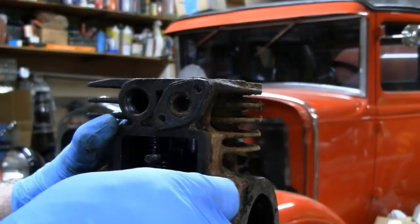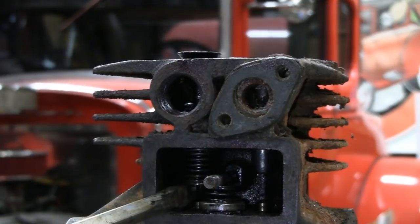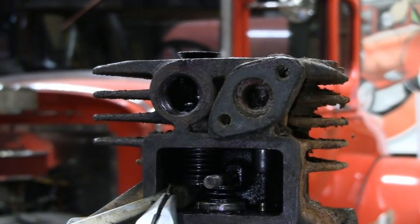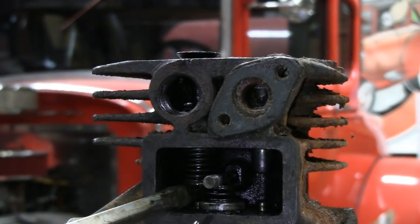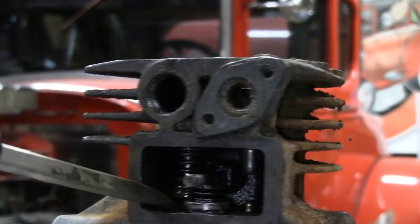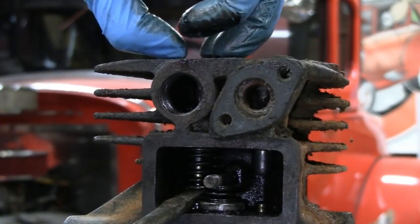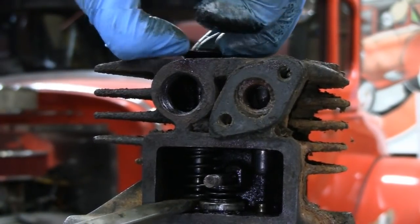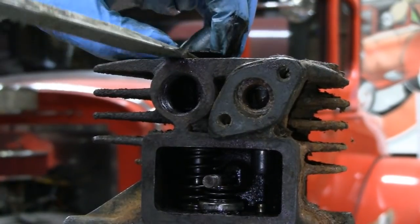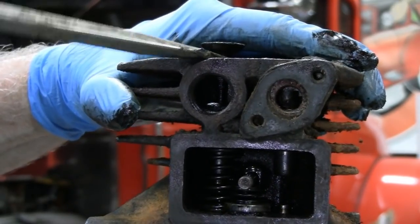We'll take this other one out. I got this one so I can grab this with the needle nose. Hope you guys could have seen that - it's so dark in there. Then you just release it. This one must have a lot of carbon on it - we'll have to get a pair of pliers on it and twist it.